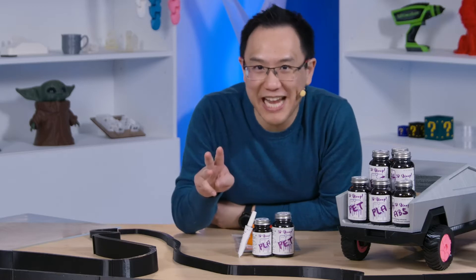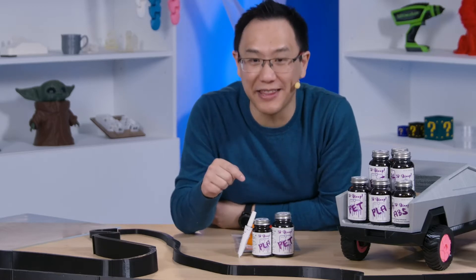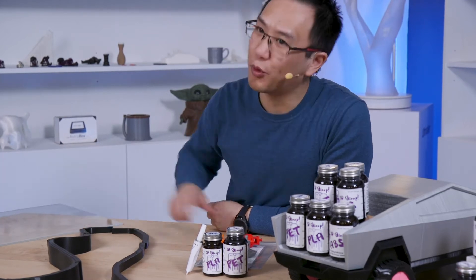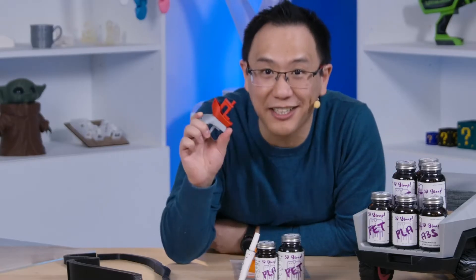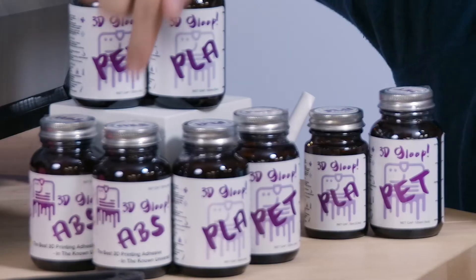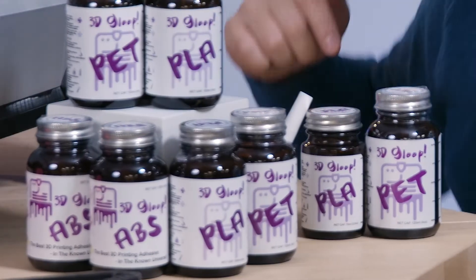There are three fantastic reasons to use 3D Gloop: to smooth your prints, to use it as bed adhesion, and most importantly, to get things stuck. The makers of 3D Gloop have given us three different versions: ABS, PLA, and PET. Get them all.